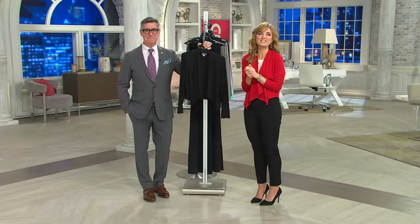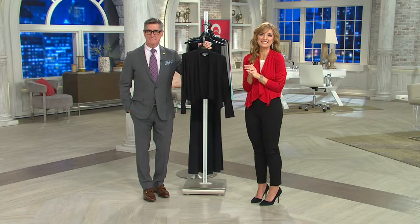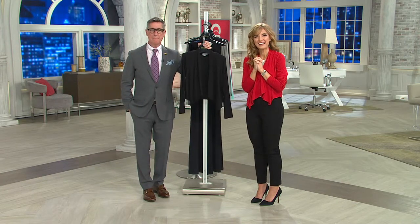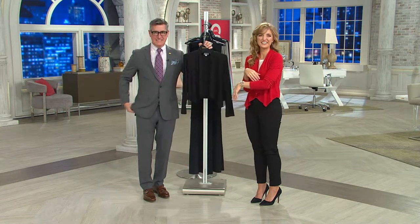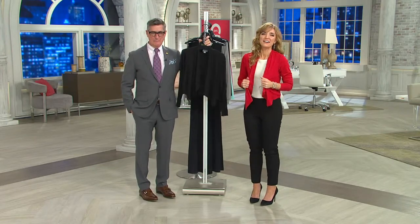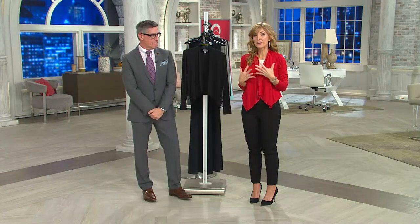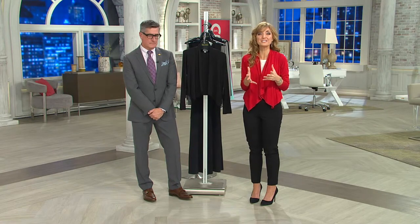Maureen, thank you so much for giving us a call and sharing your story — I know you're going to love that jumpsuit. Have a blessed day. It was wonderful talking to both of you. Thank you so much. Going to love that look. Maybe you found something in your own closet that's going to pair beautifully with this shrug. It's been very popular — brand new today, less than $40.